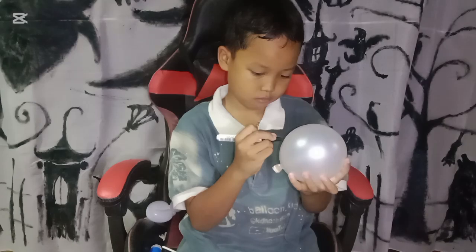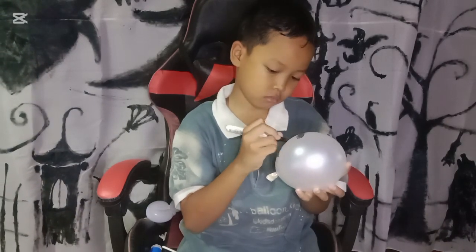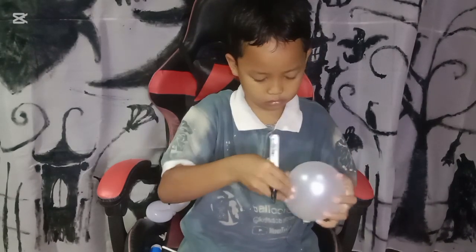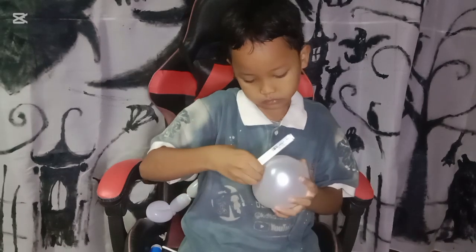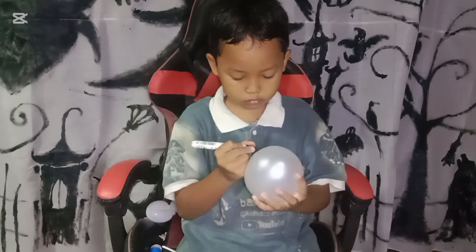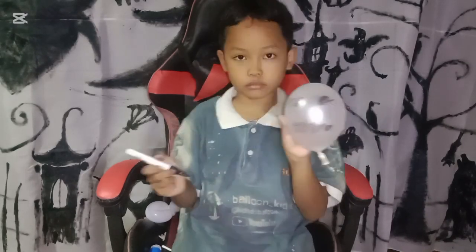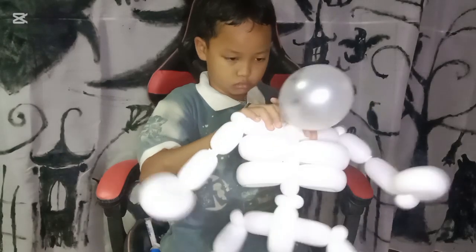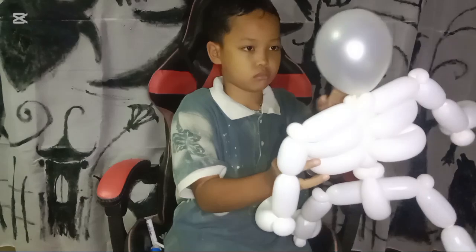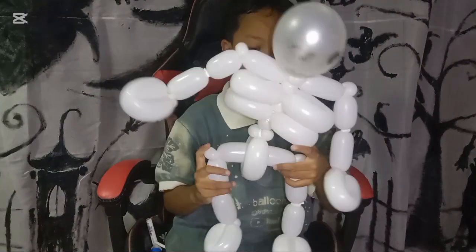Okay, we are back to the balloon — this is almost done. For the last step, that's the head part. We just use one small balloon. Before we attach it to the skeleton, we can draw the eyes and also the teeth. After we're done, we twist it onto the top of the skeleton. So this is the skeleton for Halloween day!